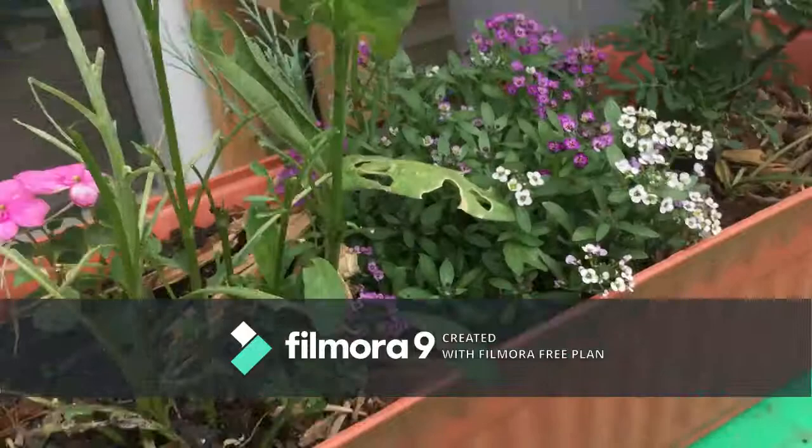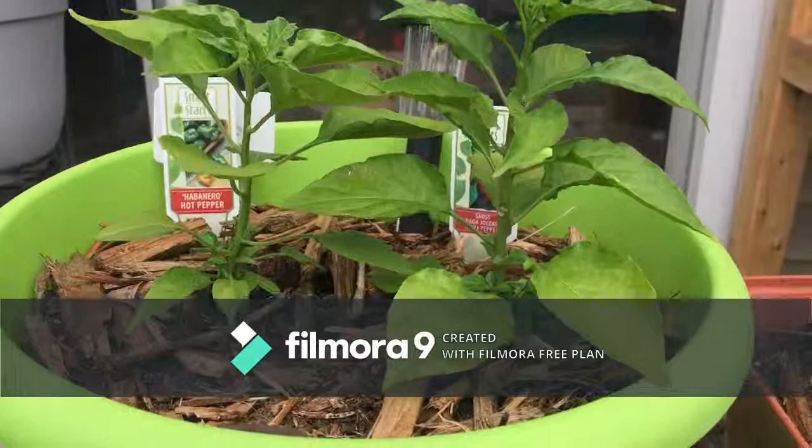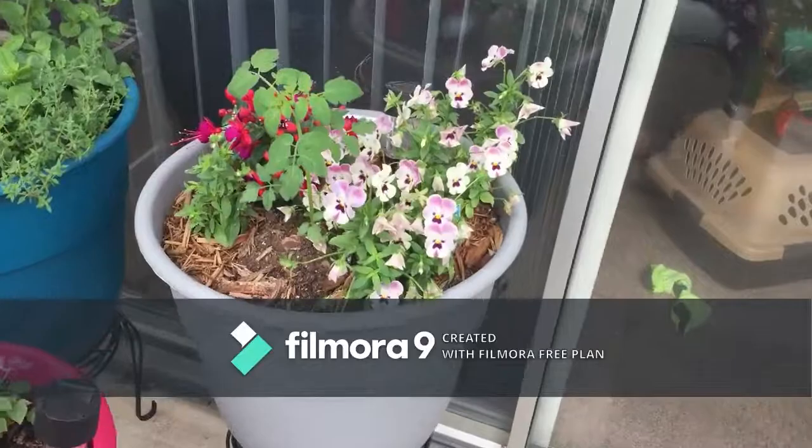I planted little pink impatiens because they're just cute. And my ghost pepper is doing so good — I think it's a little jealous or in competition with the habanero, because they're both trying to be the biggest pepper plant.